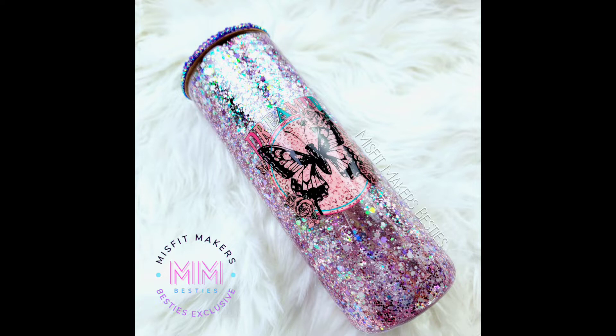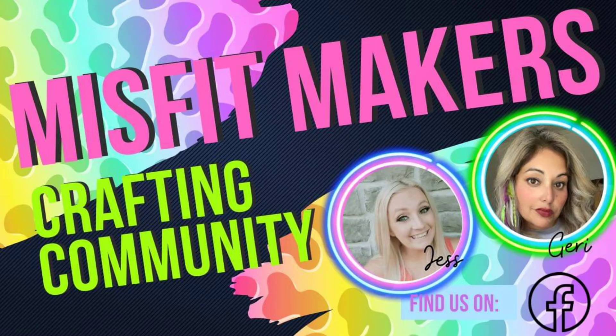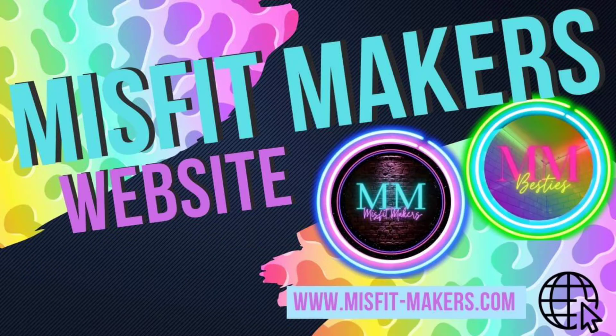Make sure you guys come check out Misfit Makers on Facebook. It's a great community to be a part of. And also our Patreon mentorship group — we have sign-ups at the beginning of the month, every single month, as long as there are spots available. Check those out; they will both be linked down below.